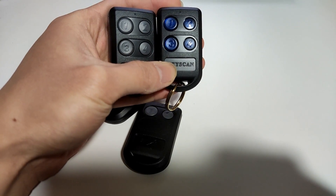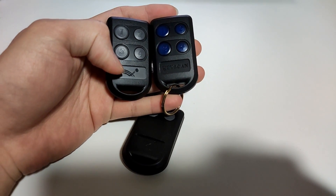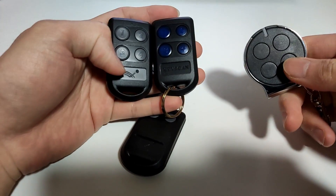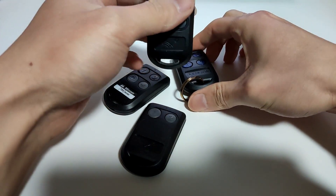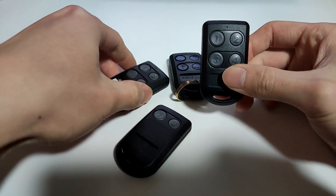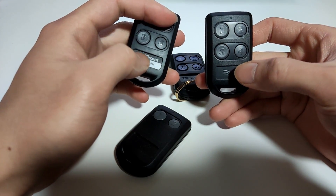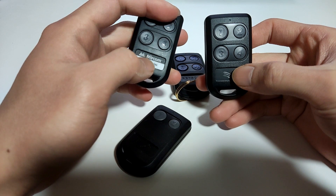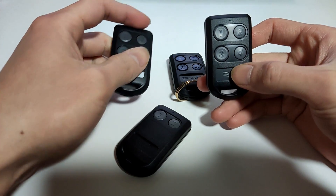In this video, I'm going to show you how to duplicate a Keyscan or Farpointe Data remote to a self-learning remote V-SEL. The Farpointe Data remotes are also rebranded to other brands. Some installers or resellers put their own brands on the remote, such as Mercon, RPH Access, CanSec, and many others.